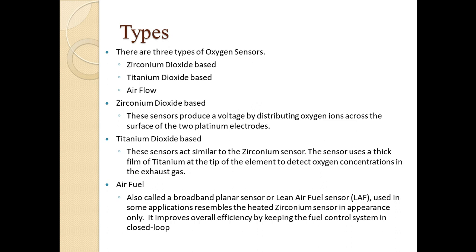In the zirconia dioxide based sensor, voltage is generated due to oxygen ions across the surface of two platinum electrodes. In the titanium dioxide based sensor, the potential difference measured across the electrodes is due to resistance that changes with the amount of oxygen ions in the exhaust. The air-fuel based sensor is similar to the zirconia based sensor but additionally provides a feedback control loop to the ECU to increase efficiency.